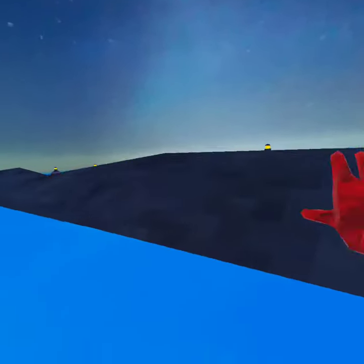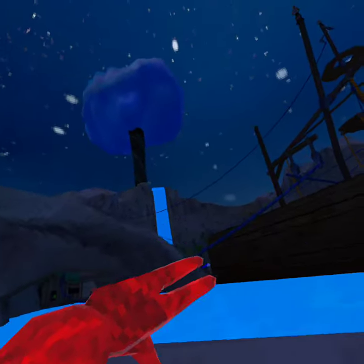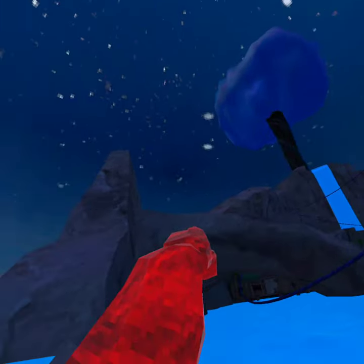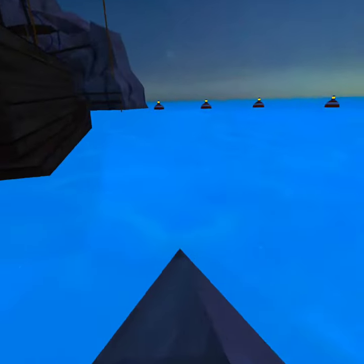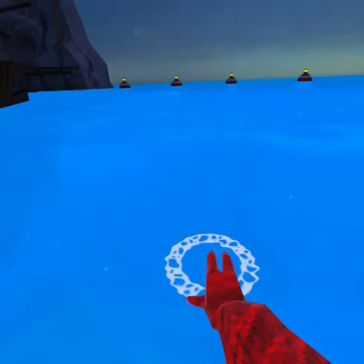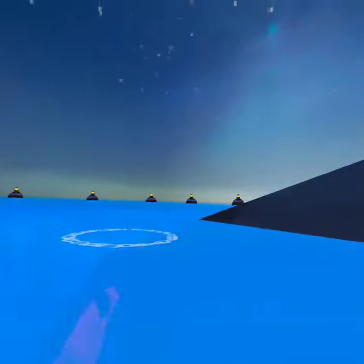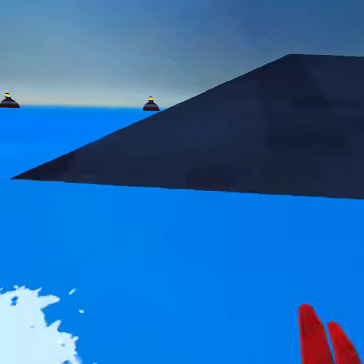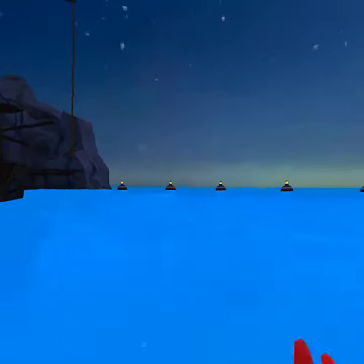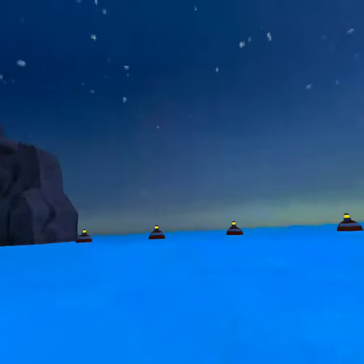And then you go over here, so you're gonna come out of there and then go all the way over here. Then you put your hand parallel and then put your hand straight out — like straight out. This is how you do it: put your hand parallel and then put your hand straight out like this.